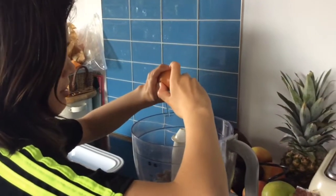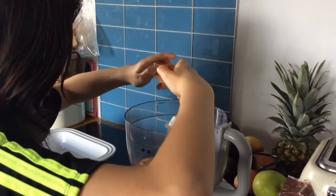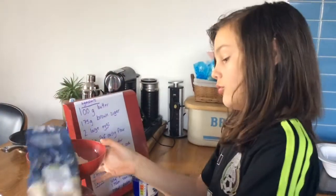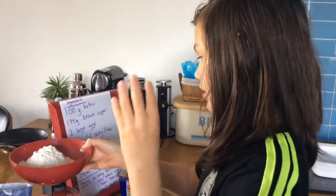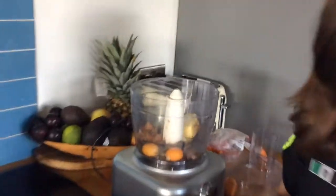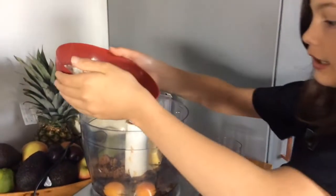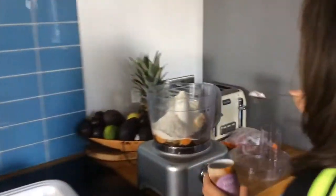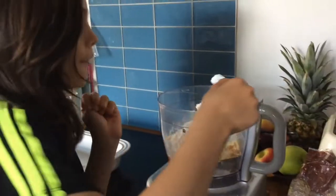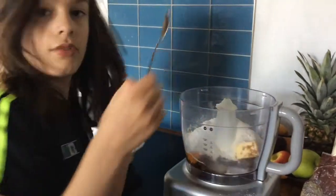Get two eggs and put them in. Then add 225 grams of self-raising flour and put it in the mixer.